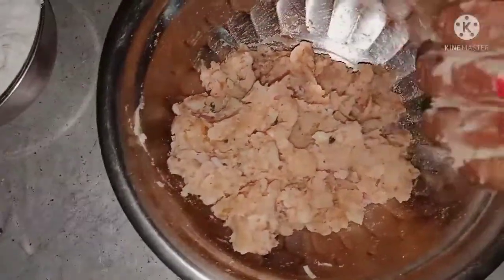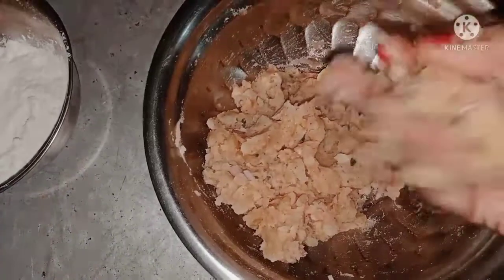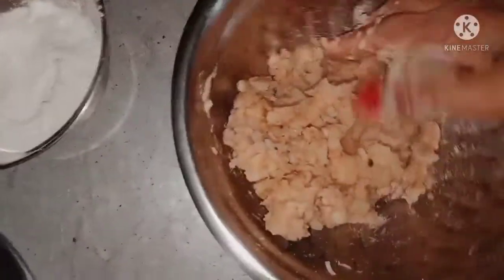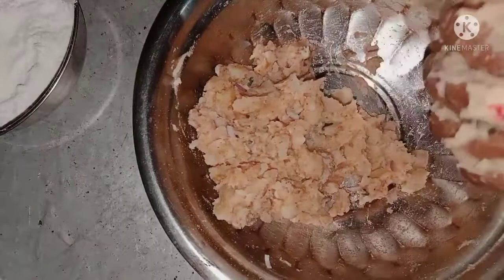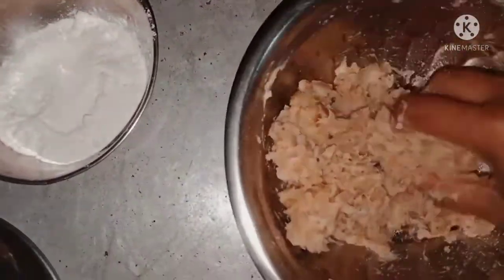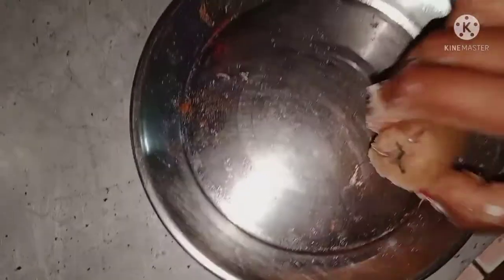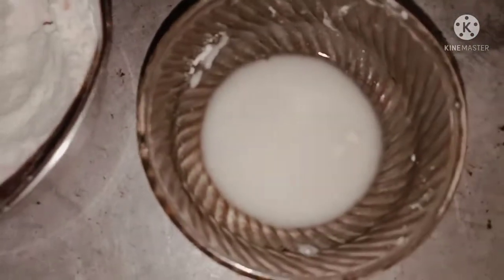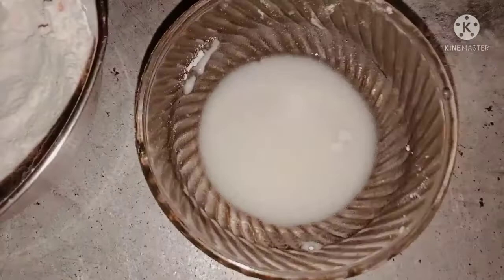I will put my balls in the next step. This is the shape, so now I will divide this one and give it a shape.